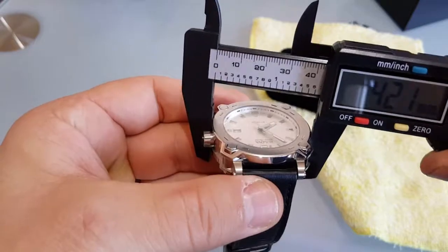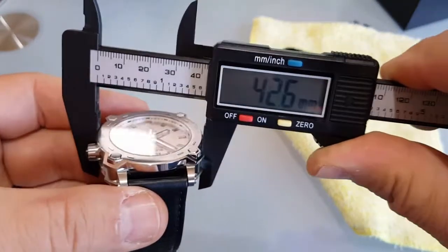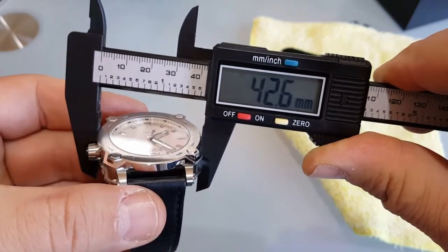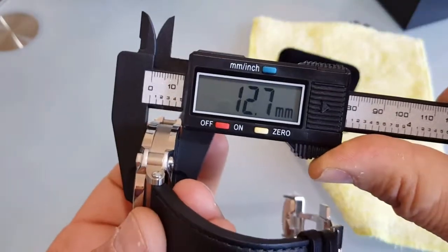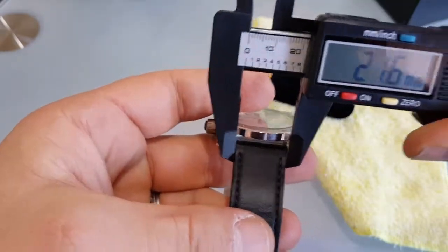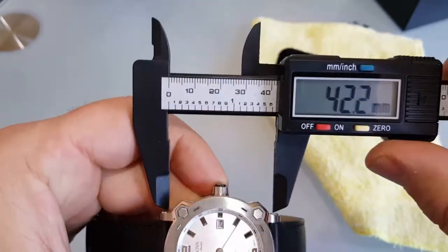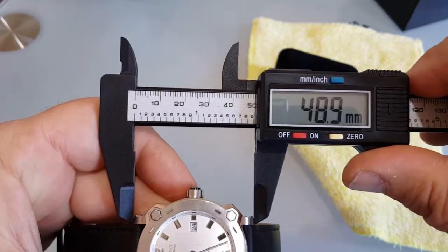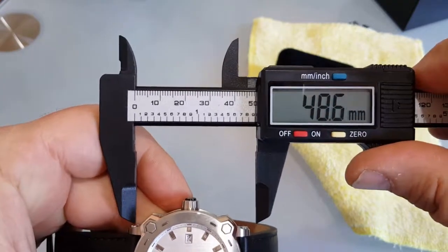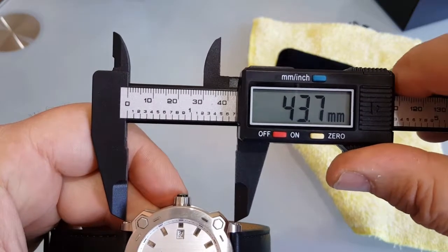Let me measure it. It is 42.6mm diameter, 12.7mm thickness, 22mm lug width, and lug-to-lug is 49mm — or from middle to middle I would say 44mm.